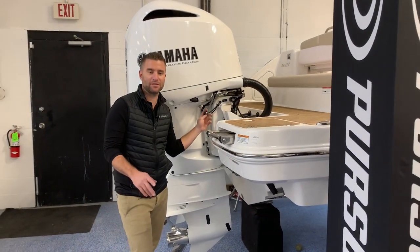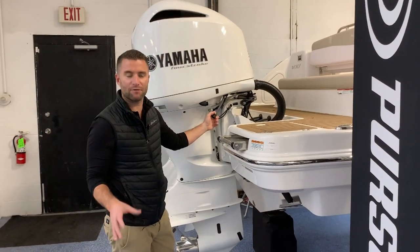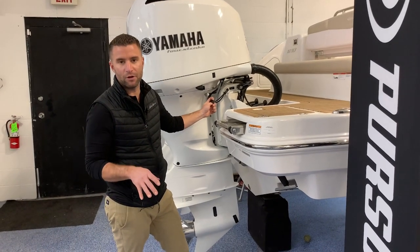First thing I like to do is once I get back into my slip, I'll put a little bit of soap in a bucket just to begin the process of washing the actual boat. Fill up your soapy bucket with water, then you're done with the hose for a few minutes.